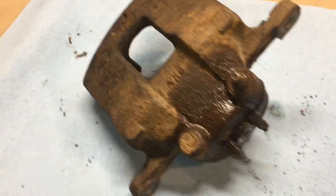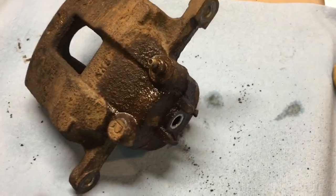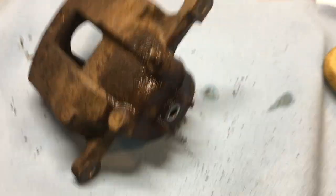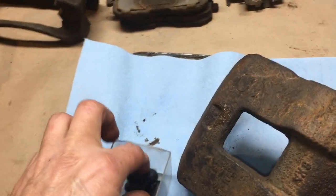I decided to apply the logic: give it a shot — if I can get it rebuilt and I'm happy with it, great. If it goes sideways, I'll buy a new caliper. I've already committed to the rebuild kit anyway, so what the hell. I have a few of these plugs at the ready.